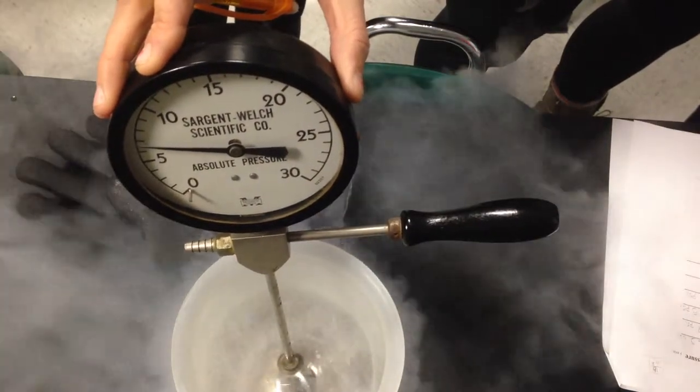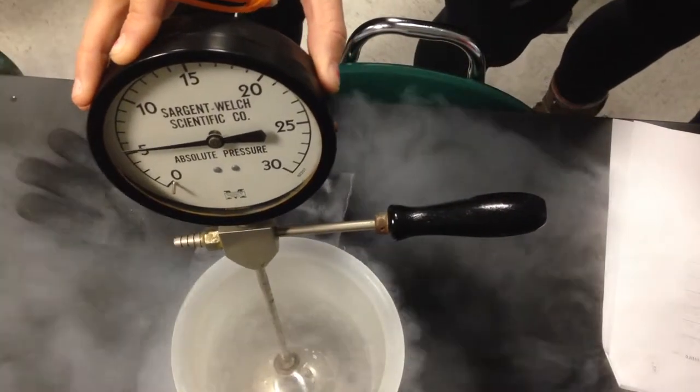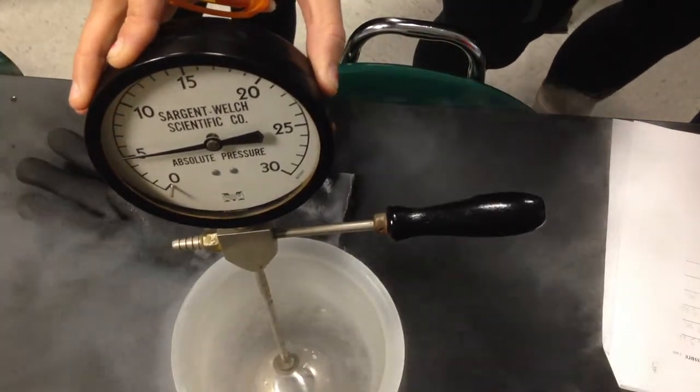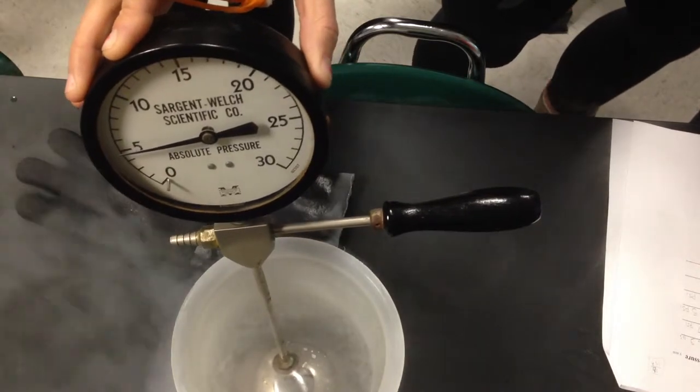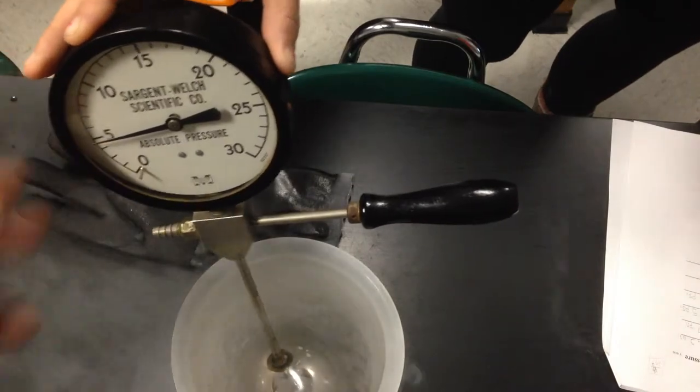We got negative what? That's really low, yeah. This one's going nuts. Alright, so let's use that. Negative 4.5. Yeah, take this out.